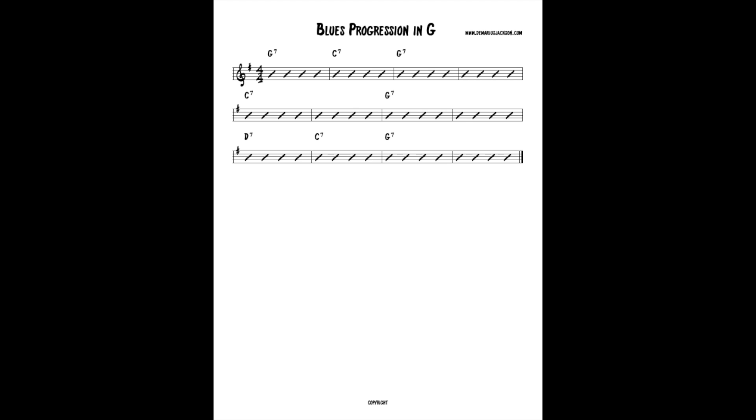First things first, I'm gonna put up on the screen a basic blues progression — simply a 1 to a 4, back to a 1, to a 4, to a 1, to 5, 4, and 1. I'll have all this on a PDF if you go to DemariusJackson.com — my blog site — where you can download it for free.